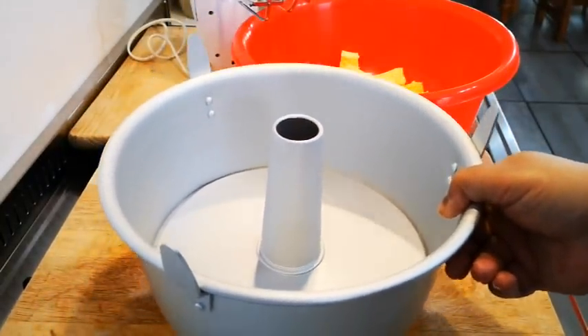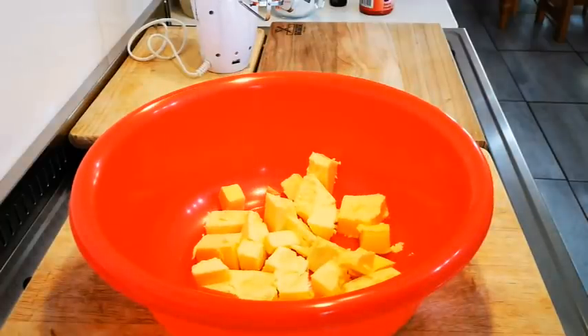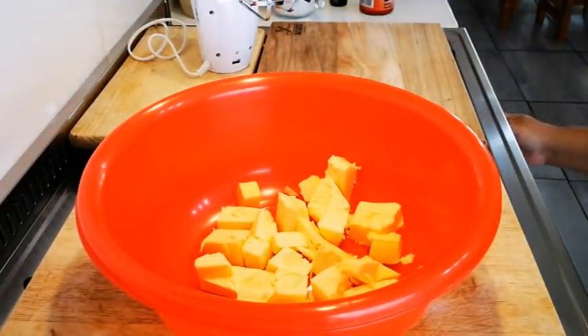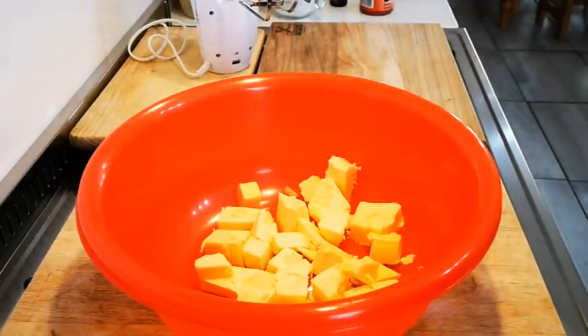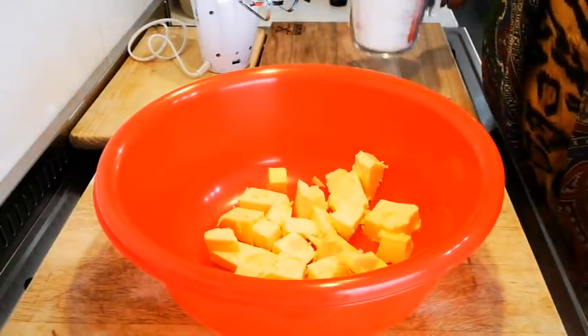I've got here 340 grams of room temperature butter. Before I start with that, I'm going to switch my oven on to 170 degrees Celsius and preheat — 170 degrees Celsius. Remember, this is for a big, large cake.